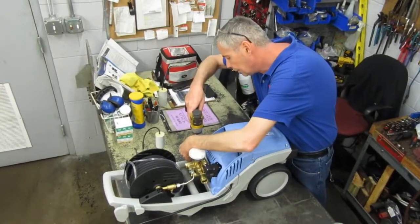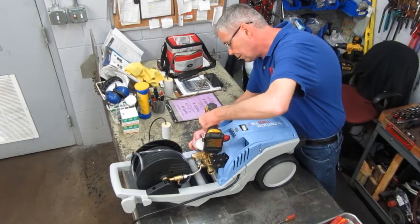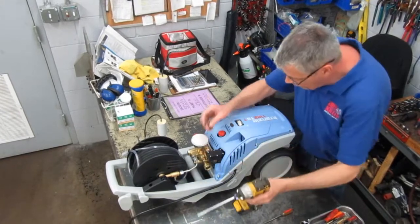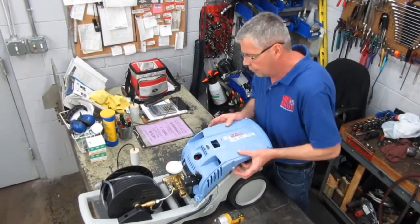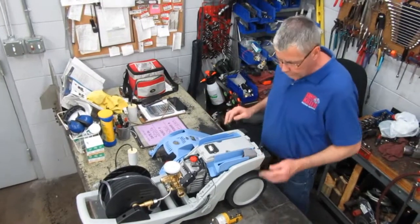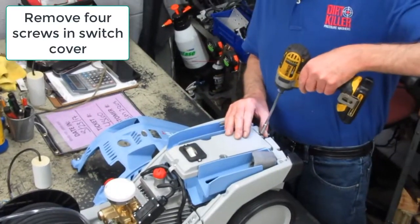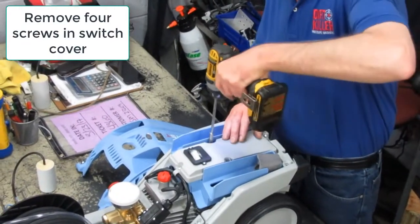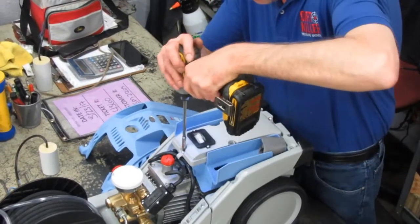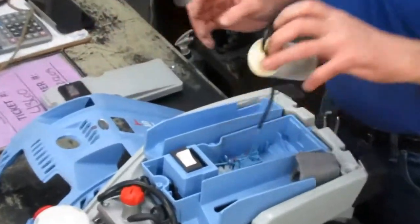So this shouldn't take too long to do this job, probably about 10 minutes, if that. Pull up the cover — you're going to have to wiggle this out a little bit, bring it up, and the cover is removed. Now, the capacitor is inside this gray cover underneath here. Same thing, it's got four sets of screws. Gently pull it up, and there it is, the capacitor itself.